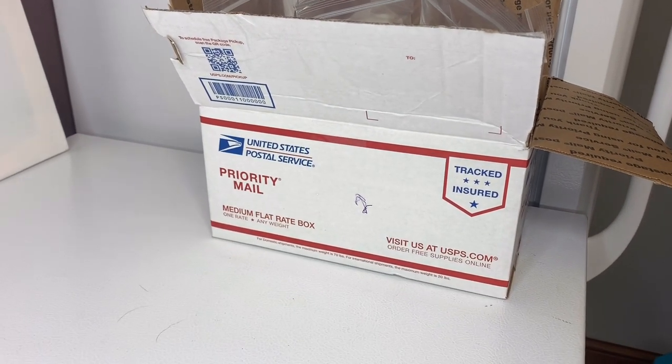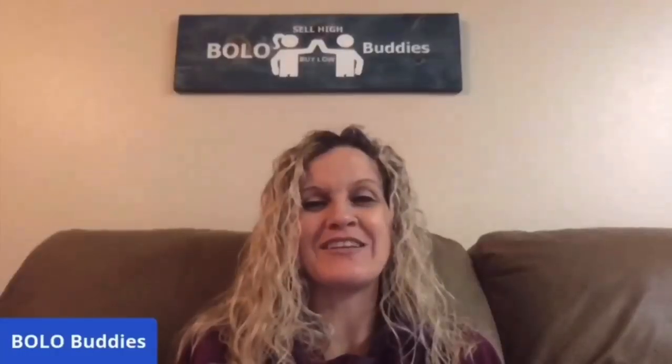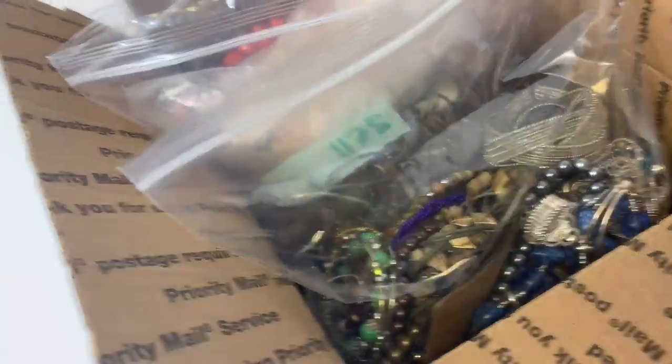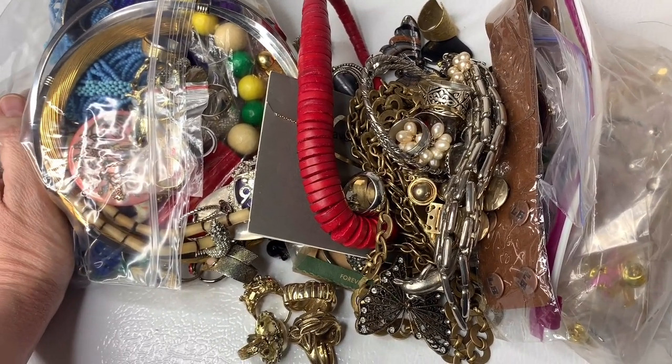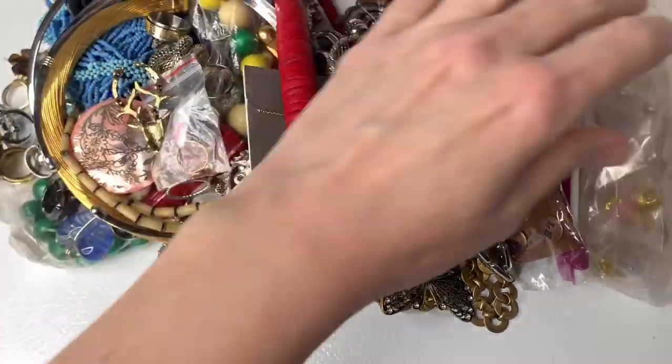We are going into medium flat rate box two of my bulk buy. Hey bullet buddies, thanks for watching — full time reseller. I have separated it into items I'm going to sell individually, crafters items, and items that I'm going to lot and sell as a lot. Let's start with the stuff I'm going to sell separately — that's usually the most fun. As I go through this I may end up tossing some stuff into small lots or a big bag to sell in bulk.